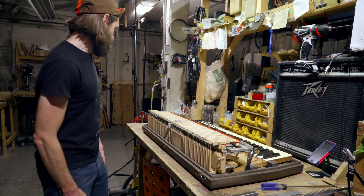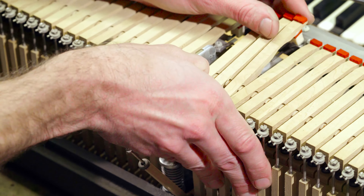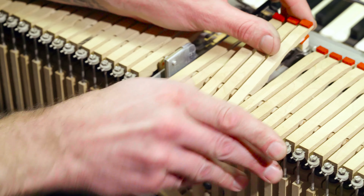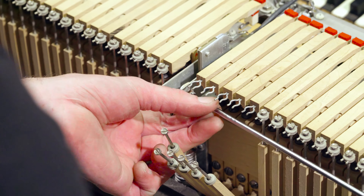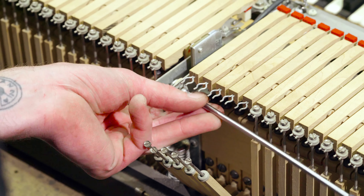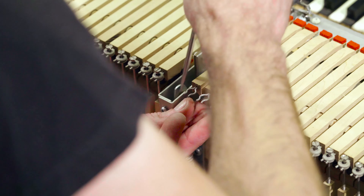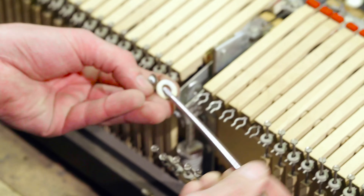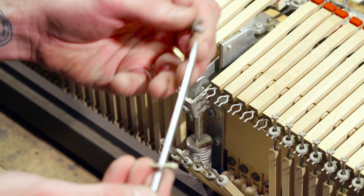First, we're going to remove the whip assembly from the damper arms. Then we're going to remove this screw here that connects the whole damper assembly to the sustain pull mechanism. Make sure you keep your felt washer and the little metal washer and screw together.